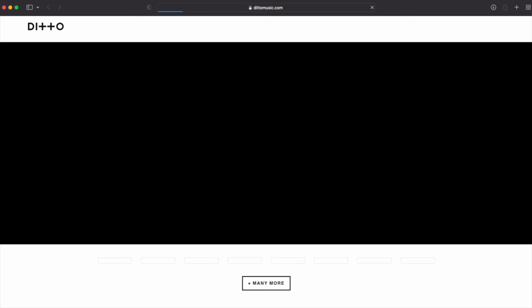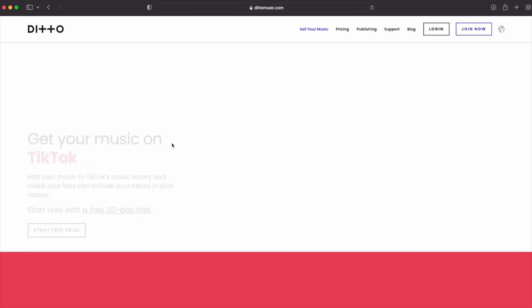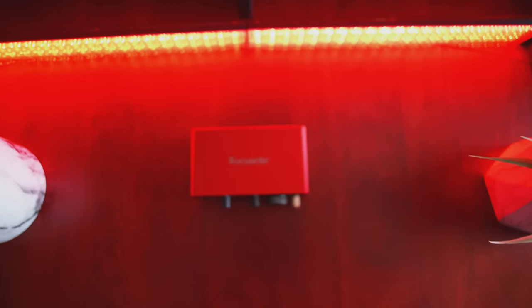If you're a musician looking to release your music, Ditto Music's distribution lets you release to major platforms like Spotify, YouTube, TikTok, and Apple Music while retaining 100% of your revenue. There's a 30-day free trial linked in the description. Also, Ditto is giving away one third-generation Scarlett Solo audio interface to someone who comments today, so leave a like and drop a comment.